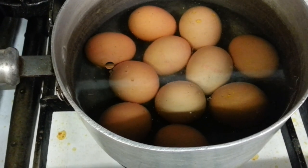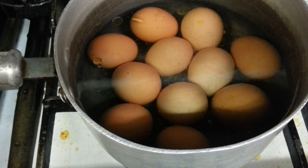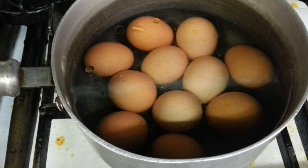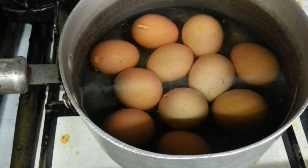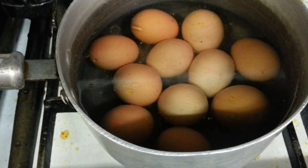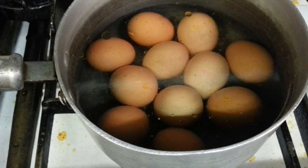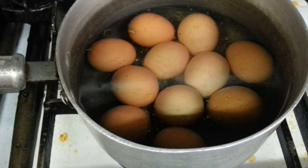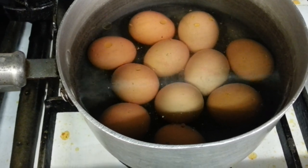Hi everyone, in this video we are going to show you how to make Egg Buna. 'Dim' in Bengali means egg, so we are going to do a Bengali style Egg Buna.